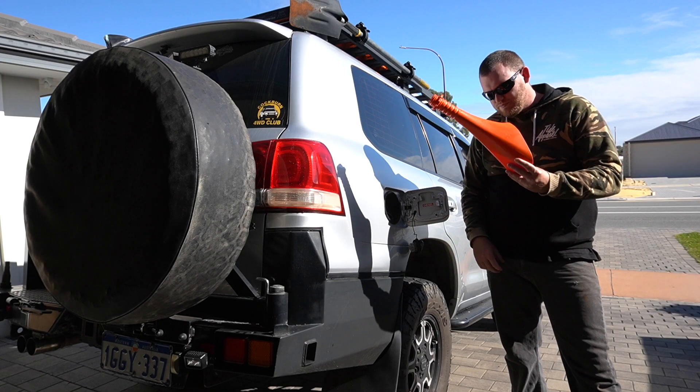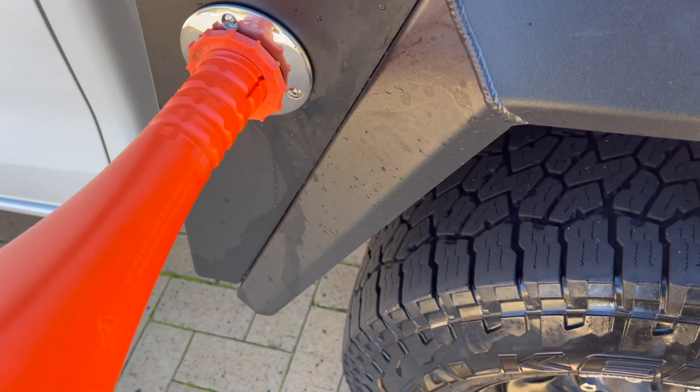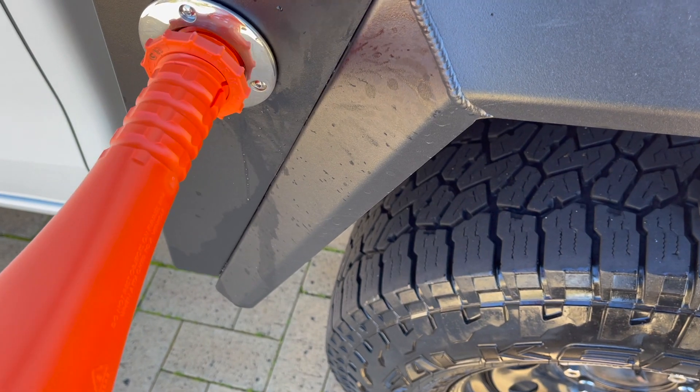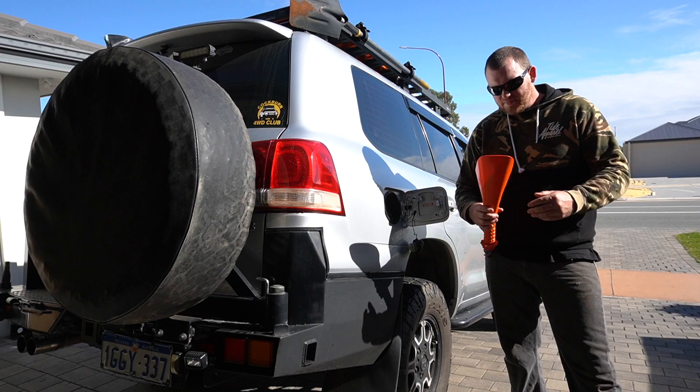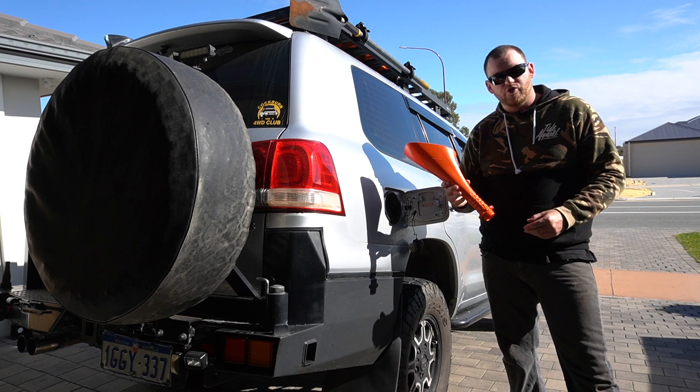The reason I'm filming this on my mate's 200 series is because unfortunately my car with the new canopy has got an aftermarket fuel filler and this doesn't fit. If you've got a bayonet style fuel filler, which many utes do, make sure you check before you purchase one of these.